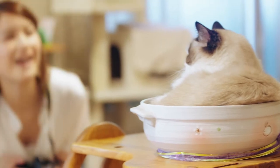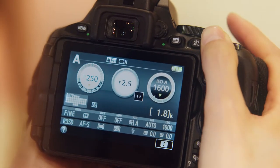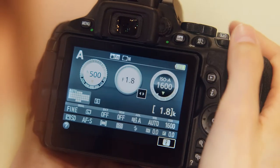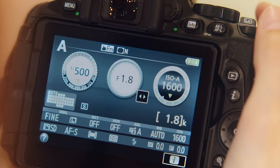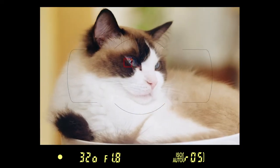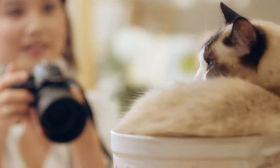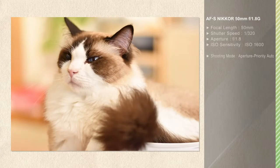Let's see if we can capture the softness of a sleeping cat. Try opening aperture all the way up in Aperture Priority Auto and focus on the pet's eyes. Opening aperture all the way up blurs the background for a softer effect.